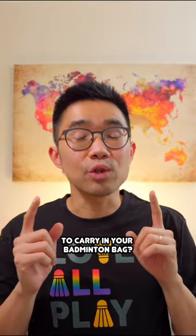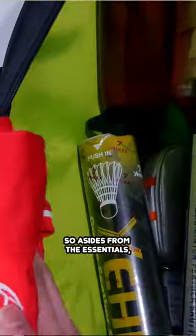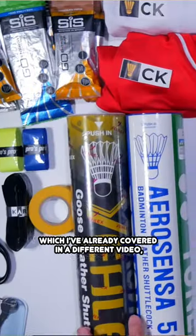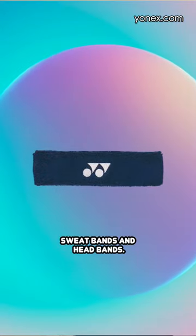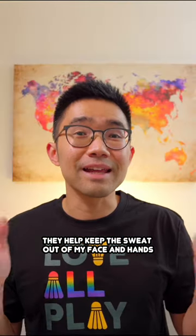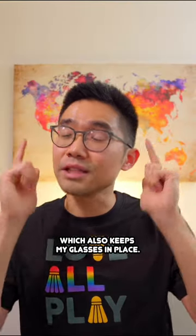What are some useful badminton accessories to carry in your badminton bag? So aside from the essentials, which I've already covered in a different video, I personally find it very useful to carry sweatbands and headbands. They help keep the sweat out of my face and hands, which also keeps my glasses in place.